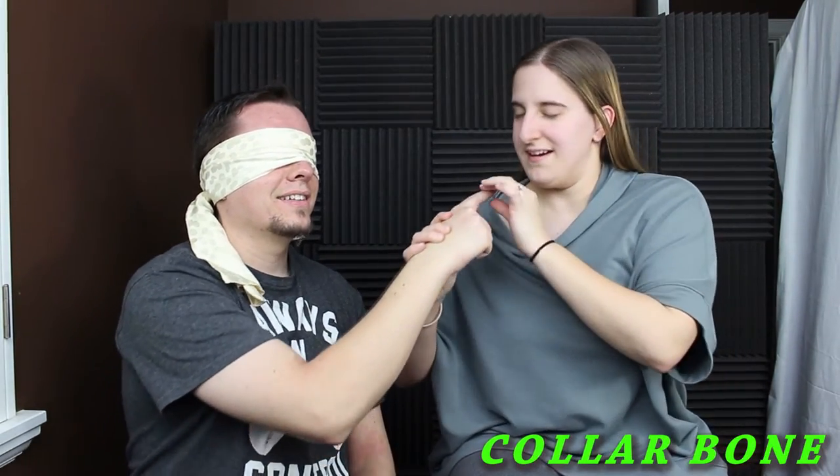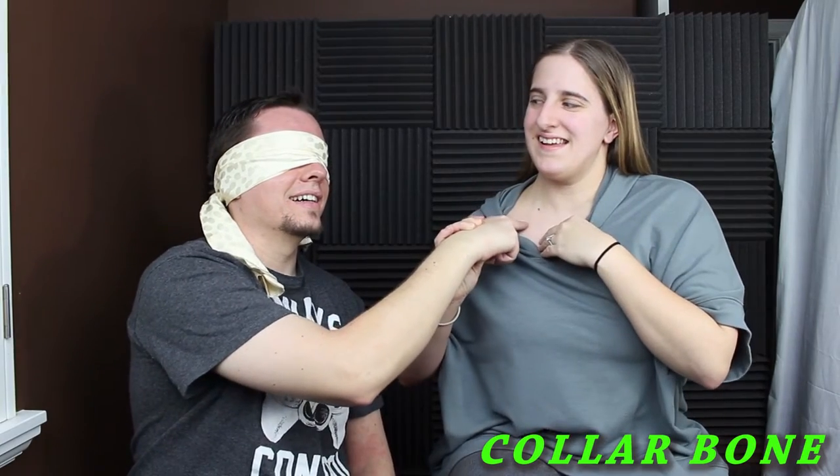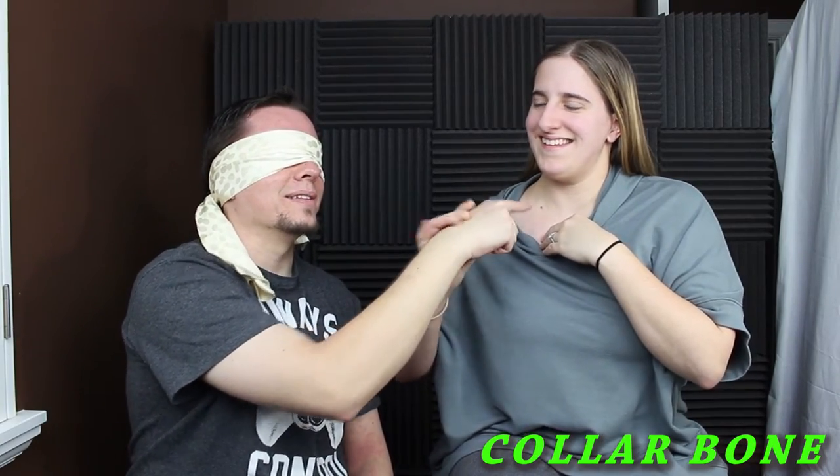Alright, are you ready? Here's my finger. That's your collarbone. That one was easy. Yes! I finally got a point on the board. I had to let him win one.